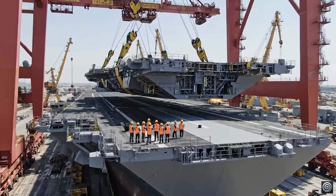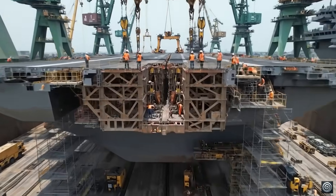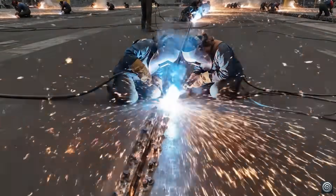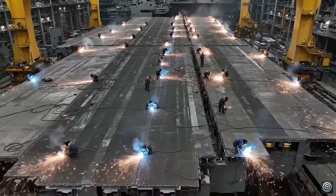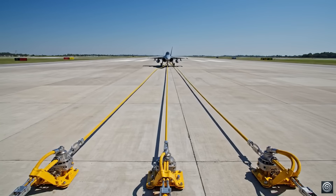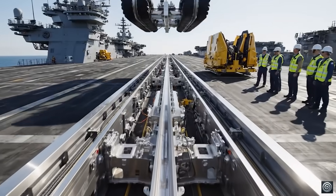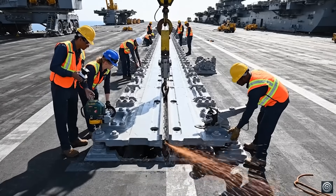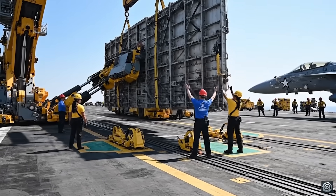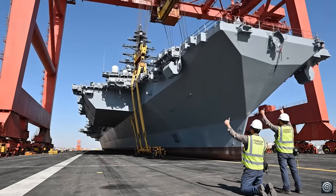Module approaching contact point, hold steady, synchronize descent. Ensure the electromagnetic guides are perfectly aligned before engaging the final lock. Alignment confirmed, proceeding with the integration sequence. Hold it there. Secure the forward bolts now. Clear the foul line. Deflect structure coming up. We are pressurized. Crane control, you are clear for descent. Roger that, moving to position delta. Watch the starboard side clearance, steady as she goes.